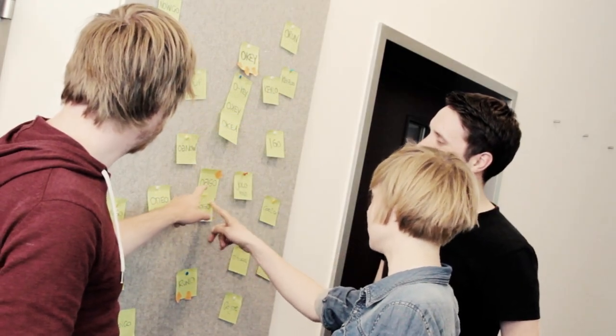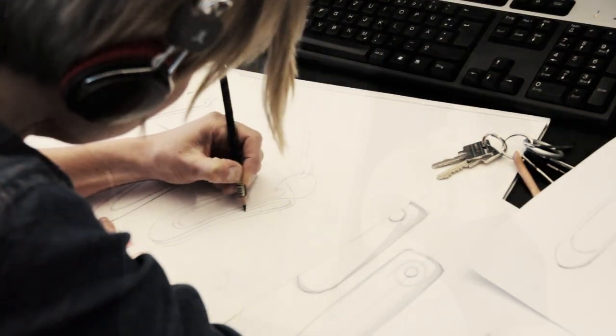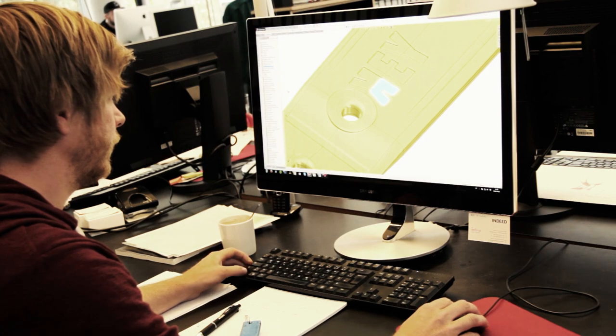About a year ago we came up with the idea of a new kind of keychain especially for runners. We designed it to keep your keys in place when you run — you won't lose them and they won't rattle. We called it Oki.